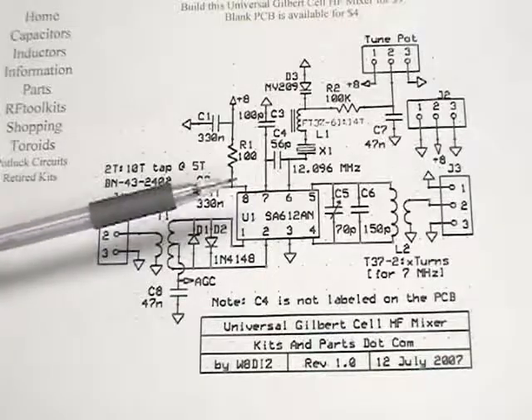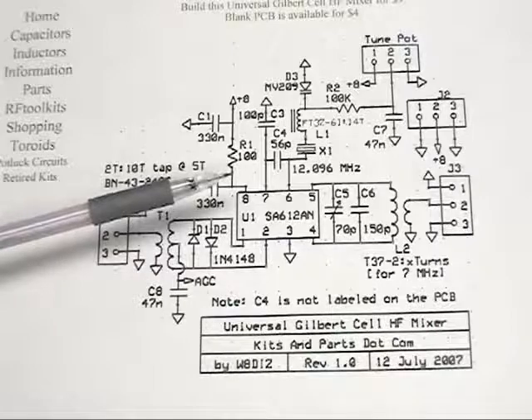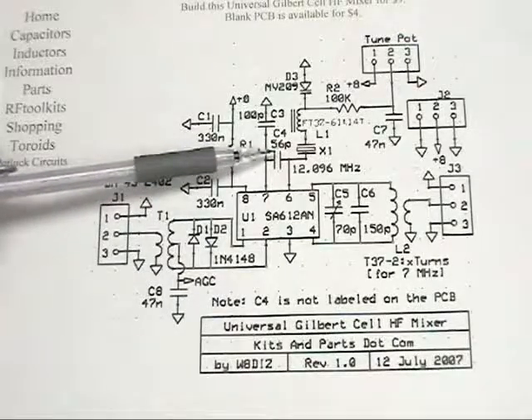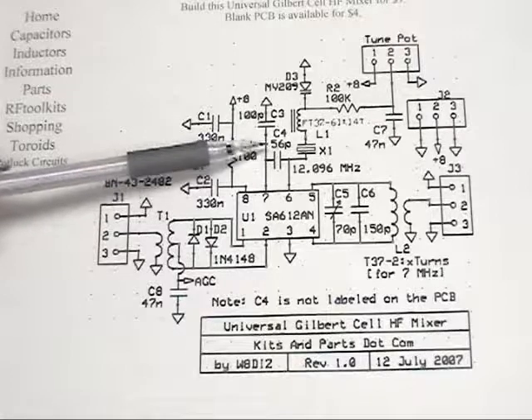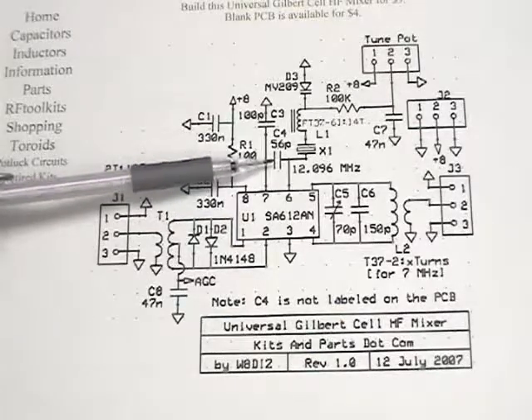This is the kits and parts universal RF mixer schematic. It has an on-board crystal oscillator of 12 megahertz, designed to work and give you a 40 meter output when you're done.